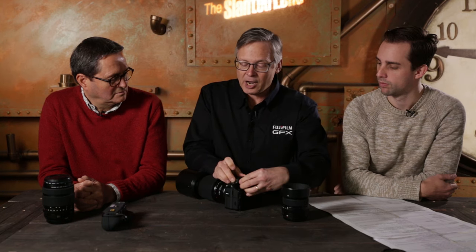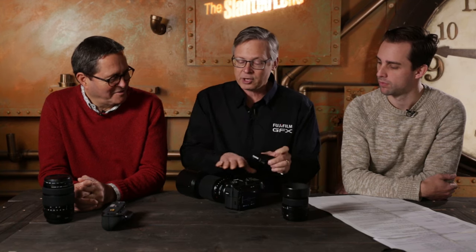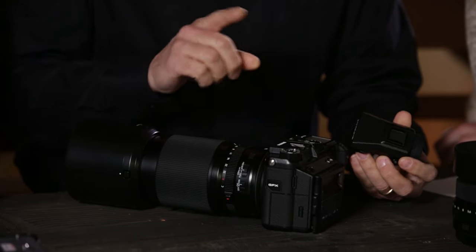It's also weather sealed — comparable to the X-T2 which has been tested in a pouring deluge of water without issue. The EVF is a high-resolution OLED and comes included with the body. There's also an option coming later that will let you tilt the viewfinder up 90 degrees and 45 degrees left and right — that'll be an optional accessory for people who want it.